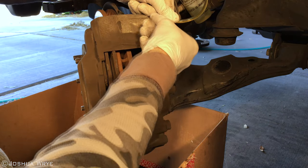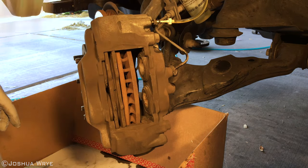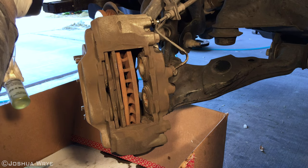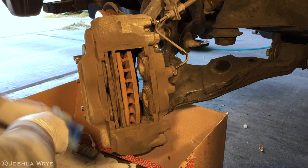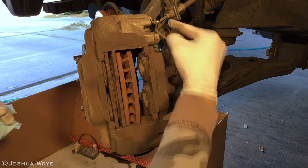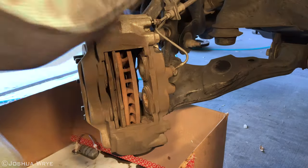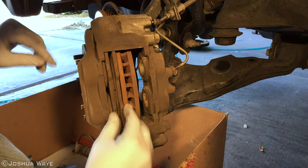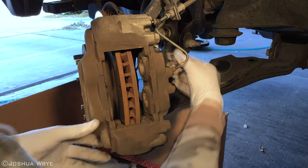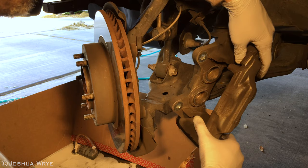Once the pistons have been pushed back all the way, go ahead and tighten down the bleeder nipple. Now remove the bleeding kit reservoir. Go ahead and install the nipple cover just to make sure no dust gets inside. Wipe off and clean any excess brake fluid. Now remove both of the brake pads. Remove the brake caliper by pulling the bolts out. Carefully set it aside, making sure not to let it hang by the brake hose.